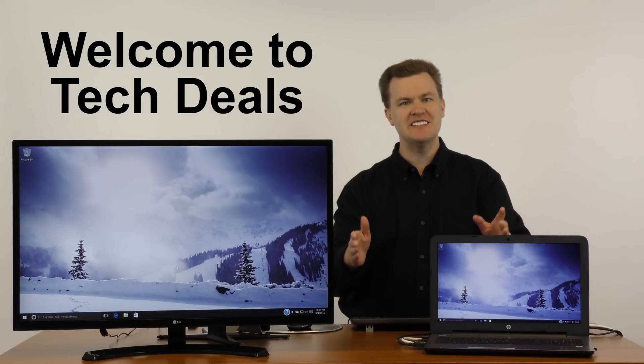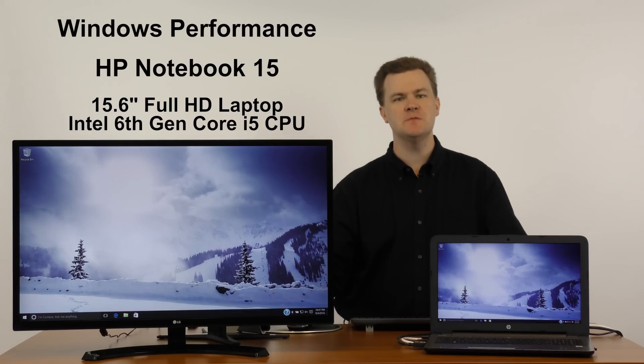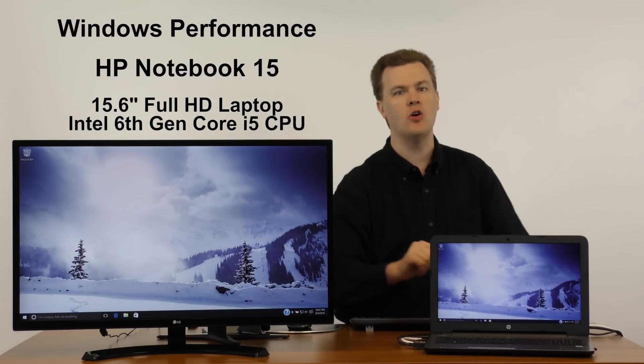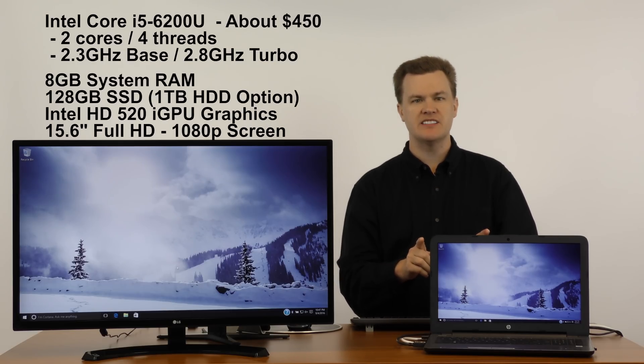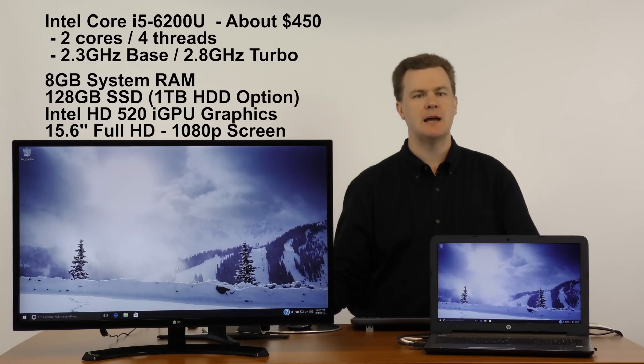Hello and welcome to Tech Deals Windows performance review time. We're running this today on this HP notebook 15.6 inch full HD 1080p laptop. I previously reviewed this laptop — link will be in the video description below — but the short version is this thing is awesome for around $450 in September 2016. This is one of the best 15-inch laptops you can buy.